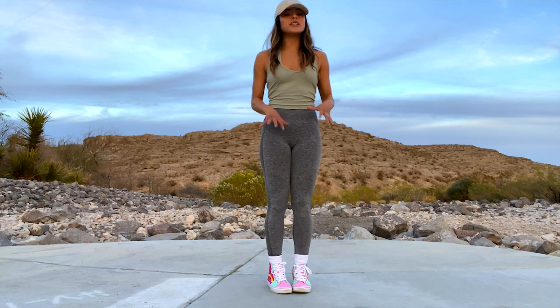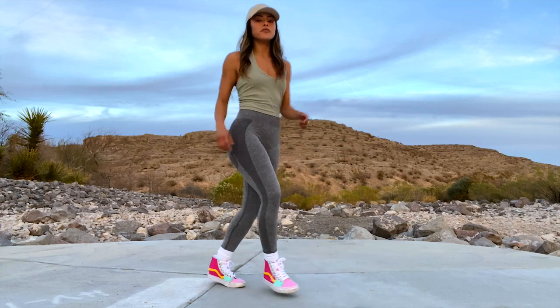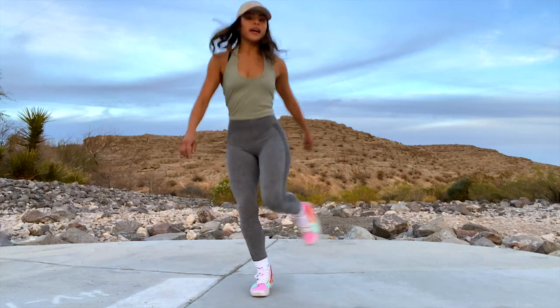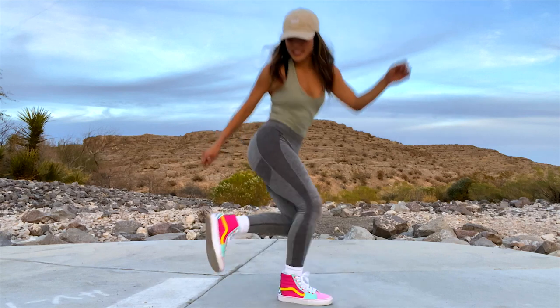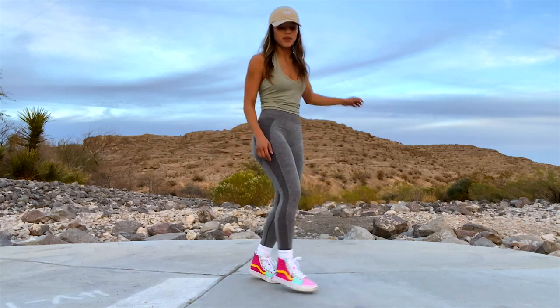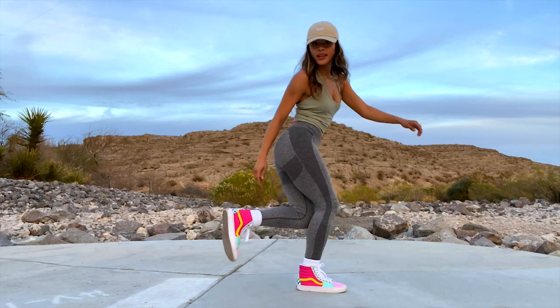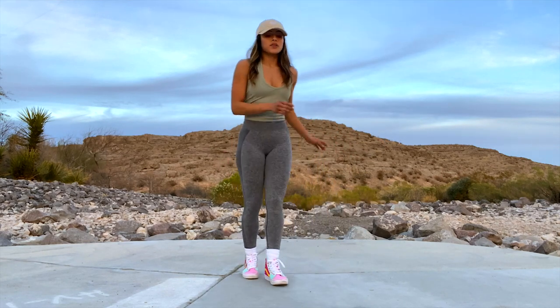Nothing's really changing — you're just hitting those points. So we ended up on the cross. You're going to flare out, so you flare, bring it back, and step. You bring it back this way and you create some air off that front leg, then step.